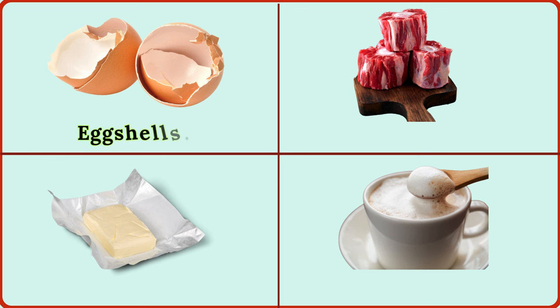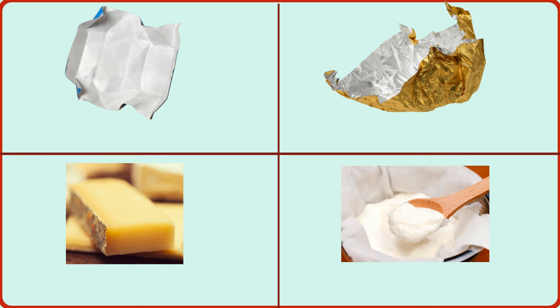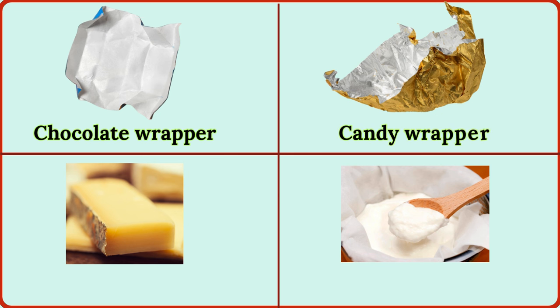egg shells, oxtail bones, butter wrapper, milk foam, chocolate wrapper, candy wrapper